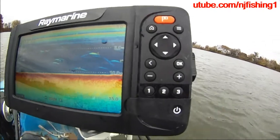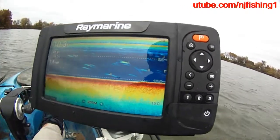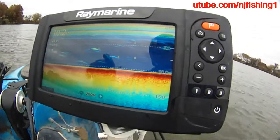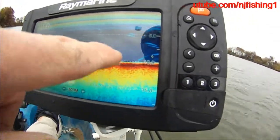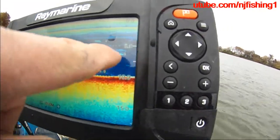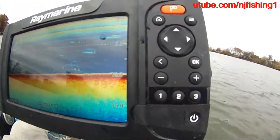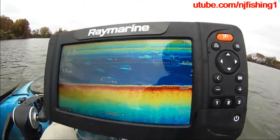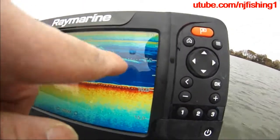There's a fish at 6ft. Readings show 6, 8, 7, 9, 6 — there's a couple up here. There's a big one there.